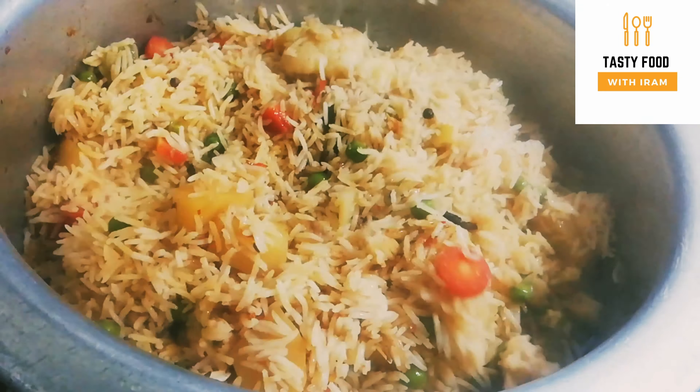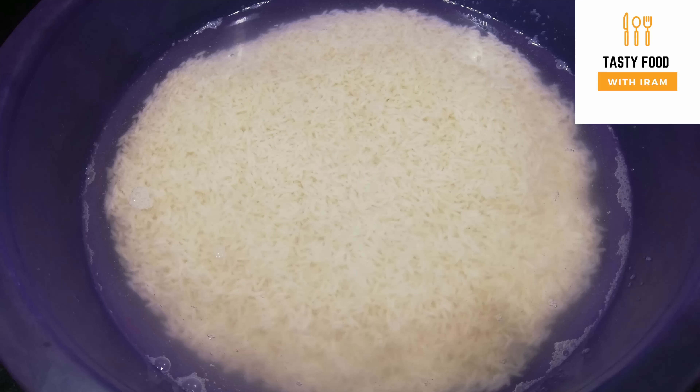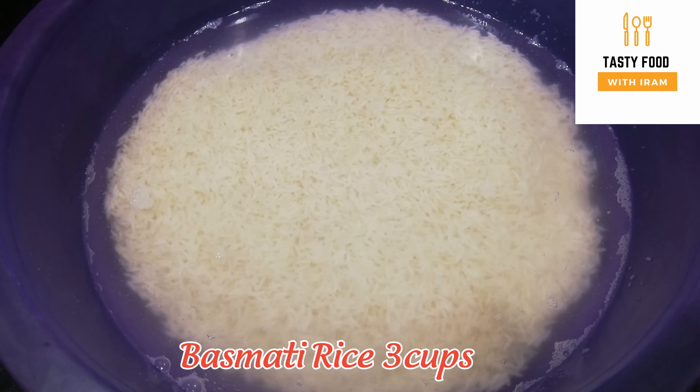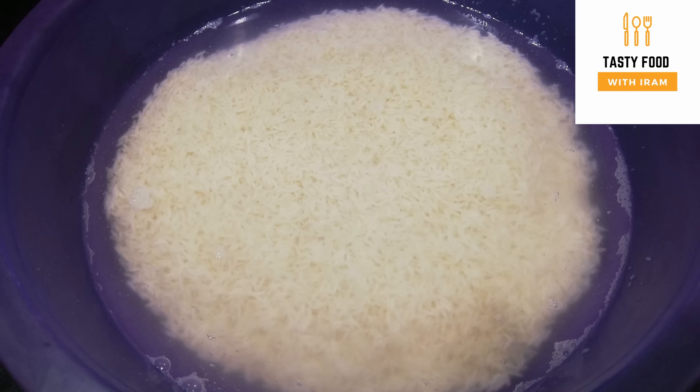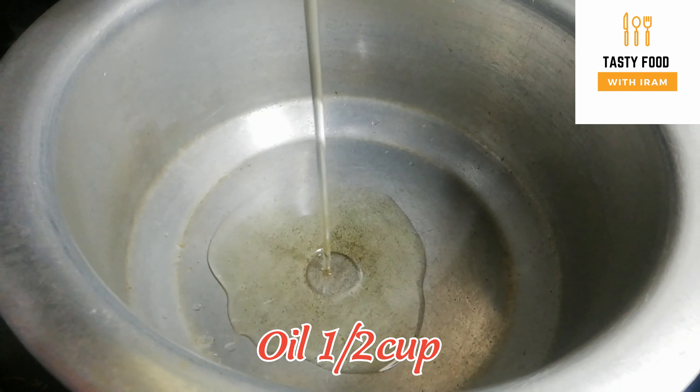Let's start making mixed sabzi pilaf. We will put the rice in the pan 2-3 times, then put it in the pan for about 30 minutes. We will use 1-2 cups of oil.